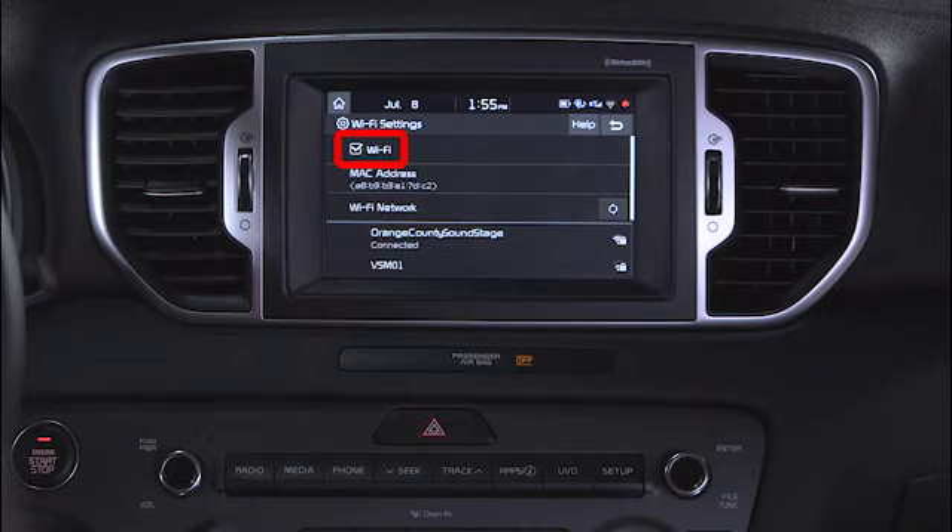Let's go over some other features on the Wi-Fi Settings screen. In the upper left corner, there is a checkbox that turns the Wi-Fi on or off. Press the bar at the bottom to add a network, or press the circular Refresh button to refresh the search of nearby networks.